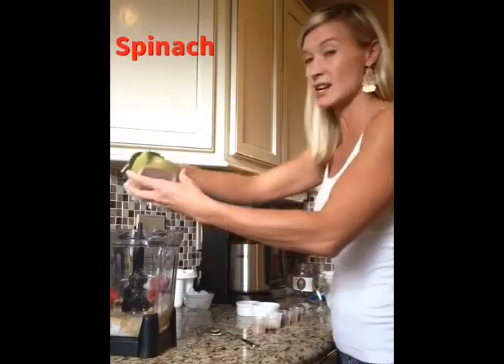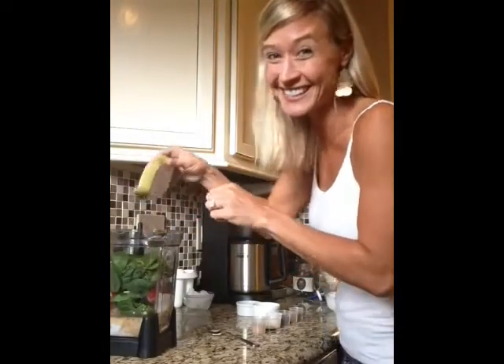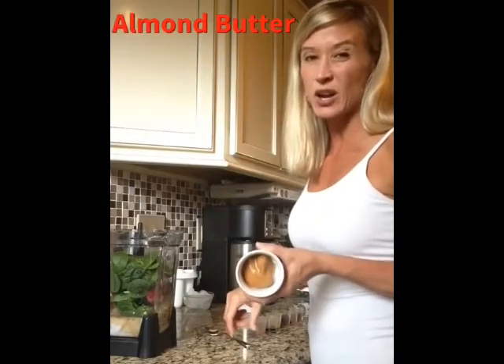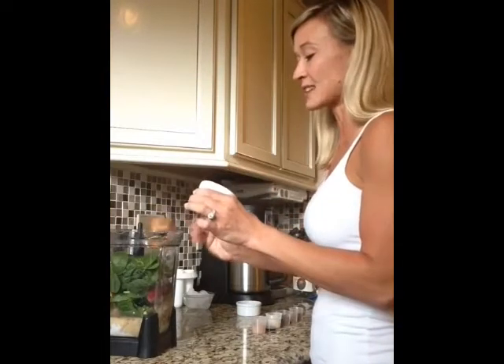Let's put in monster amounts of spinach. You will not taste it — I know you think you're going to taste it, and you're just not. Your kids think they're going to taste it too. I've got some almond butter here, about two tablespoons. We want to get some good fats and proteins.